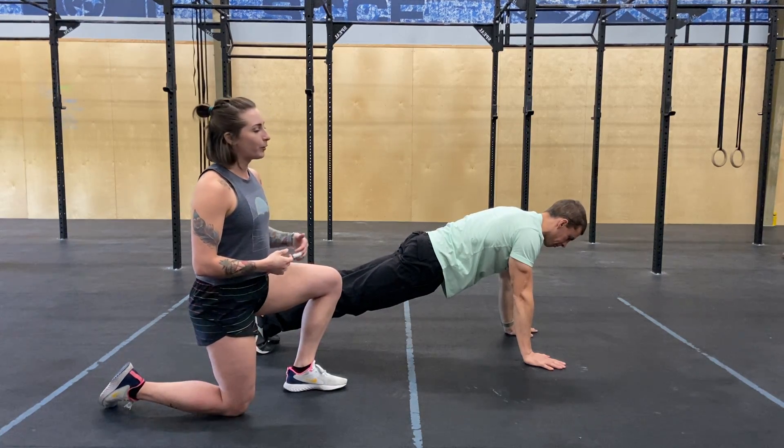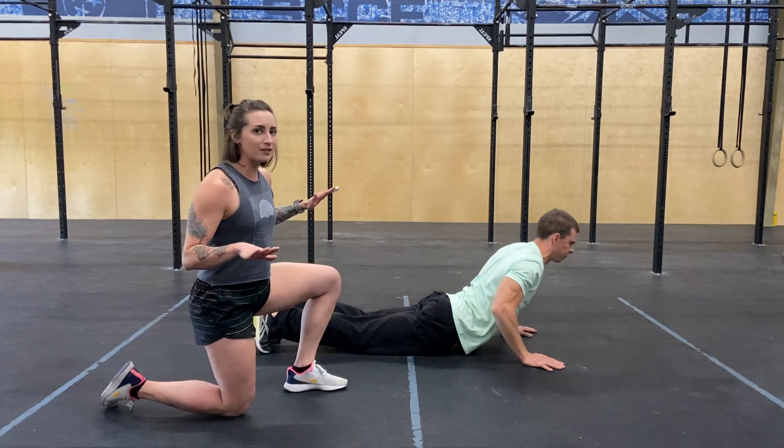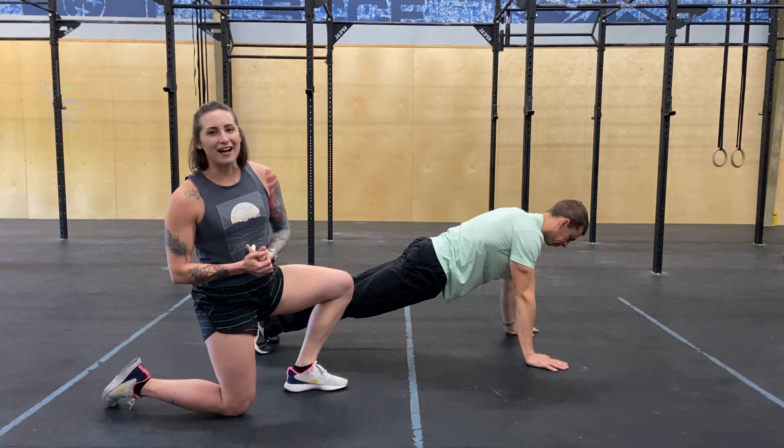Zach is going to show us a push-up where the chest only rises first. So he gets down to the bottom, picks his hands up off the ground, and then you can see how he's worming up with his chest. That is going to be too easy, so we don't want to do it that way.